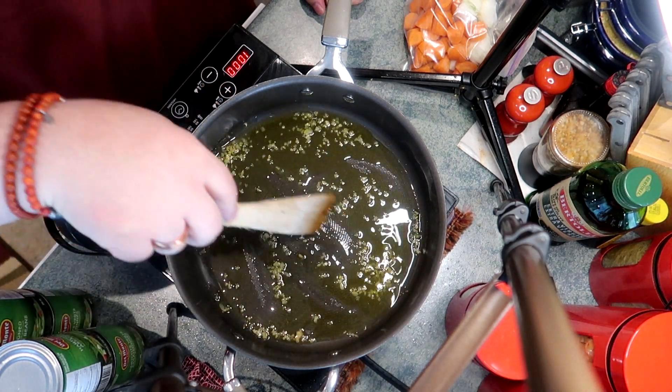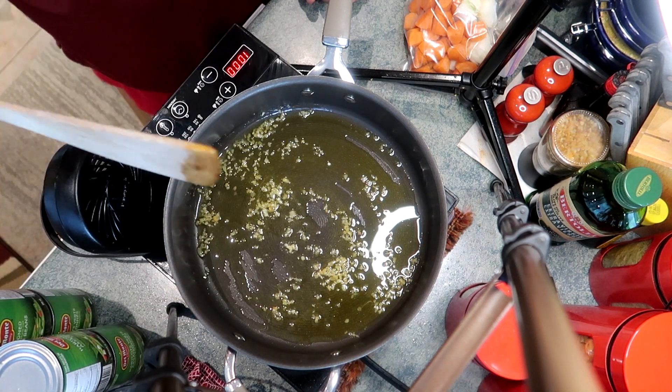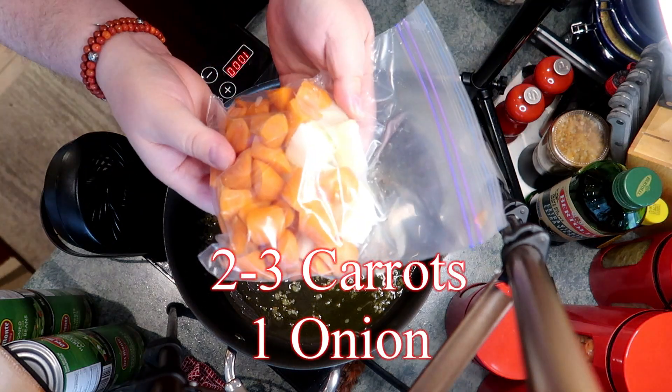What did you guys eat for Thanksgiving? Did you have turkey? Did you have roast beef? Maybe something untraditional like cabbage rolls? I'd love to hear from you — tell me what you had.